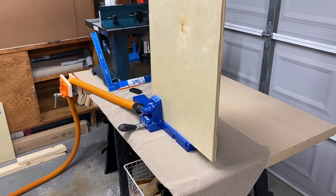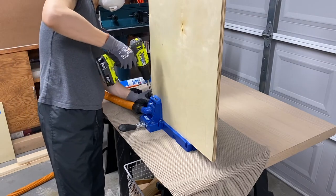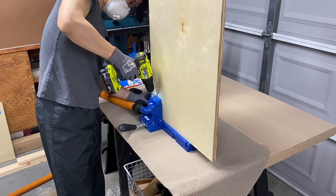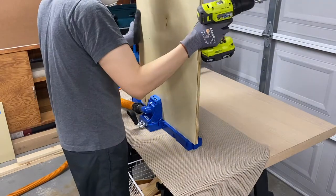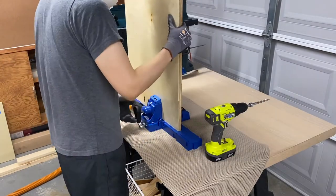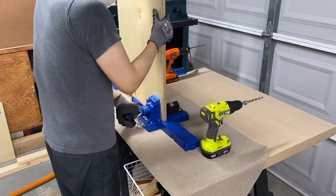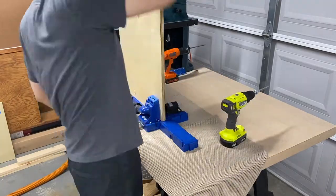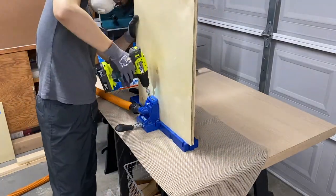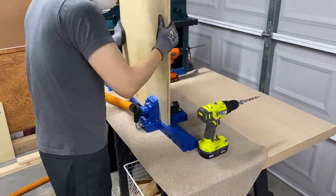Now it's time to drill pocket holes. For the frame assembly, I used a Kreg K5 jig to drill pocket holes at the sides and bottom pieces. The nice thing about this jig is that it's super easy to clamp the pieces after you set it to the right thickness. Also the vacuum connection catches almost all the sawdust. I used to use a Kreg R3 jig and it left my shop in a mess. I finally pulled the trigger to purchase a K5 jig and never regretted it.